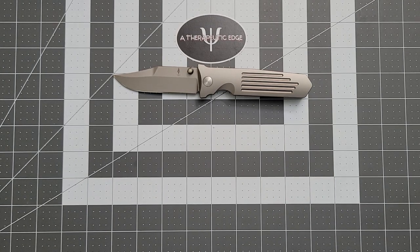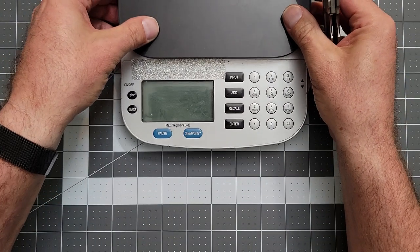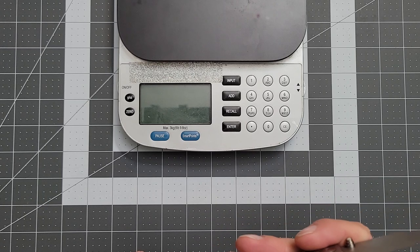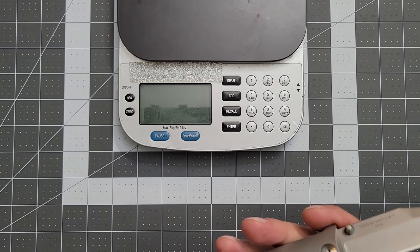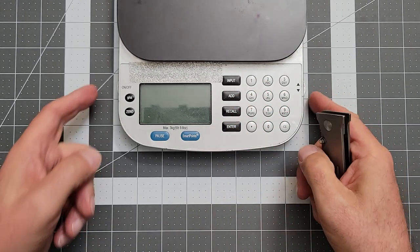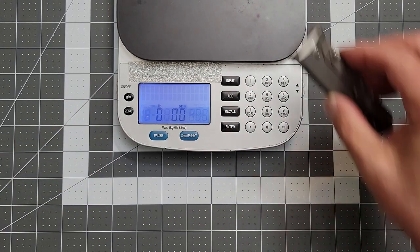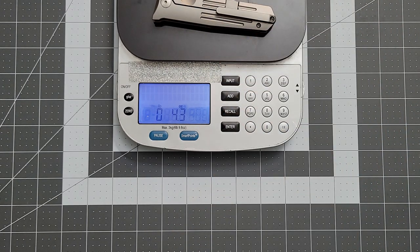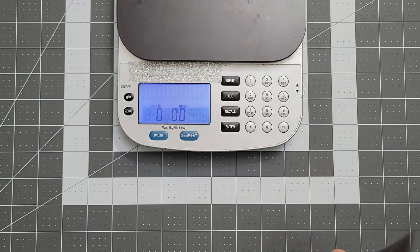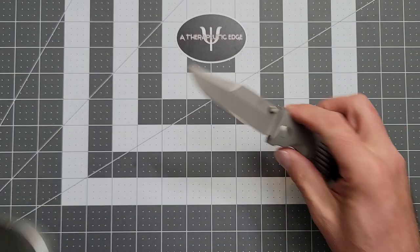On a final note, we're going to go ahead and weigh it out. While there is milling on the inside of the titanium scales, it doesn't feel that heavy — let's see where it actually lands. 4.3 ounces for an 8-inch knife with a 3.5-inch blade. Not bad. Not ultra light, but not bad just the same.